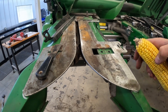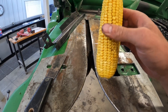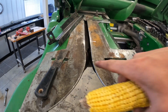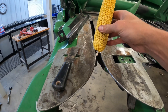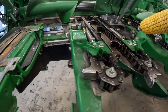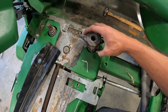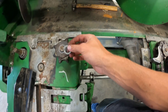Things are coming together here on this row unit we're putting back together. Now we're putting back on the deck plates — what these do is they can adjust in and out so we can adjust the gap between this one and this one. The basic purpose of the deck plates is to keep things tight so the ears do not slide through. We'll start bolting this down and eventually get it looking like this when we get all the chains and everything put back on, then put on the little sprocket we use for the gathering chains.